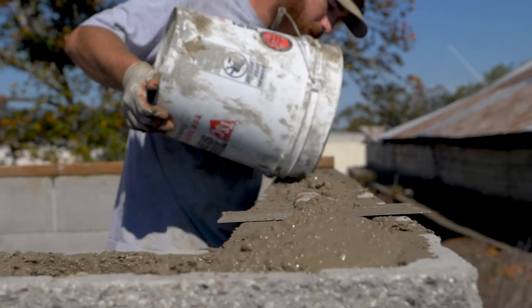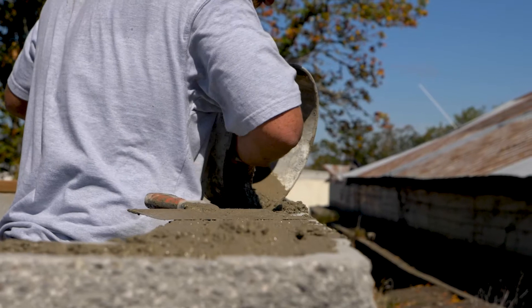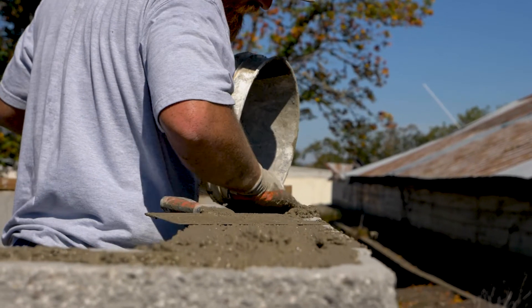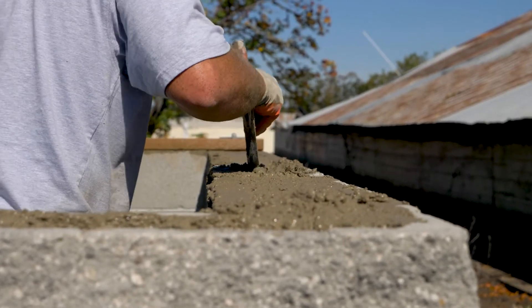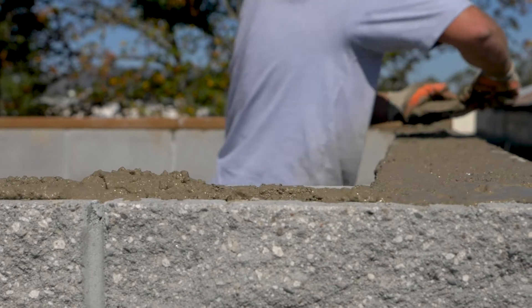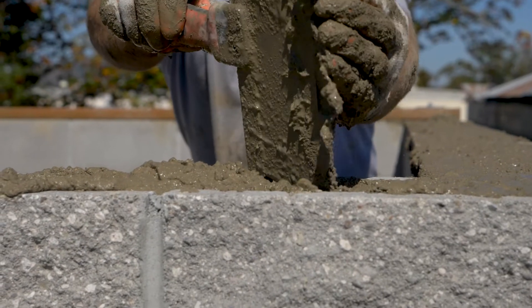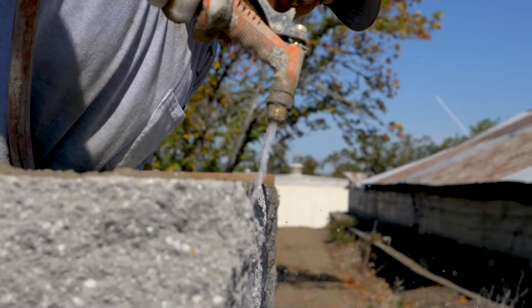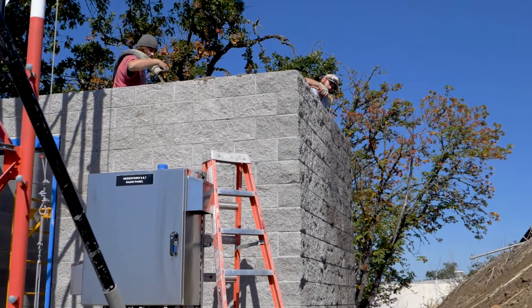Use the last of the grout to fill any low spots in the top of the wall or any additional grout that's needed for the wall. Wash down soon and as often as you need to.